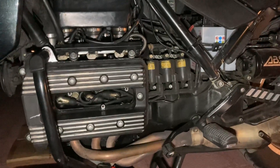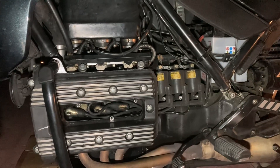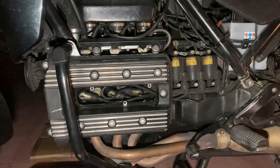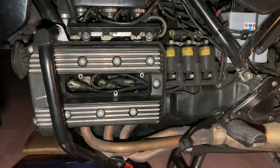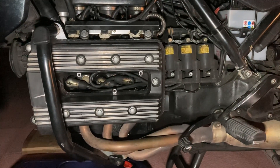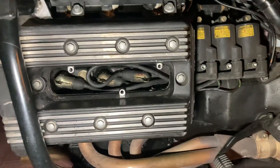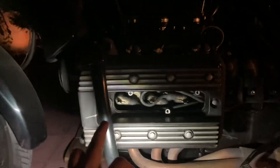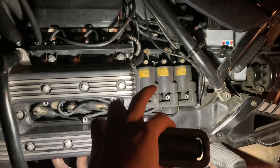Quick video here — I was doing a spark plug change and forgot how to rewire the coils with the spark plugs. Just a quick reminder: the long cable goes into cylinder number three. This is one, two, three, and that is the coil for cylinder one, two, three.